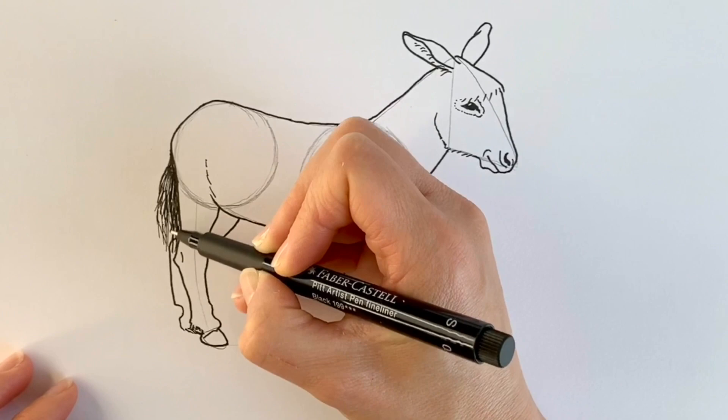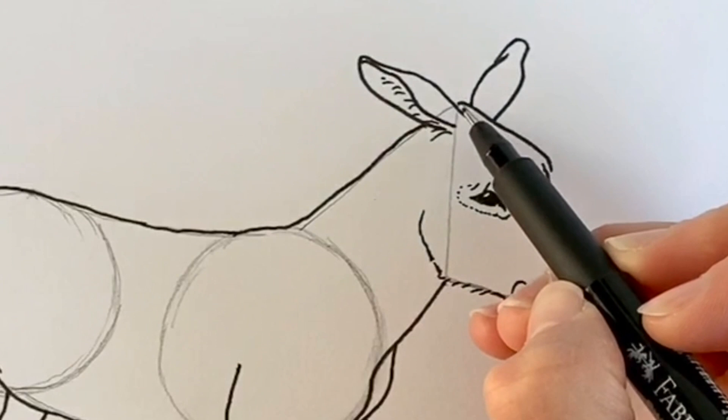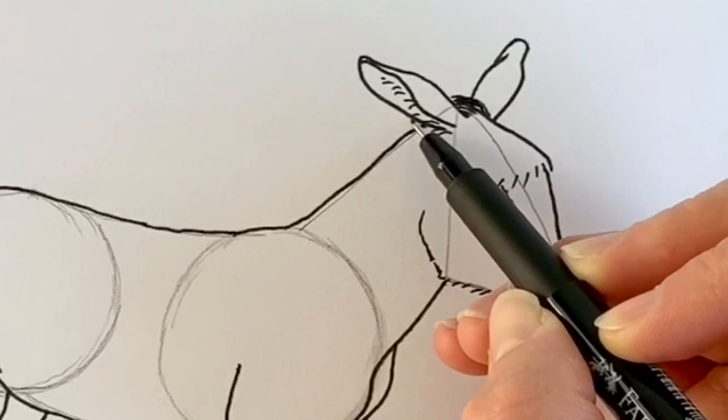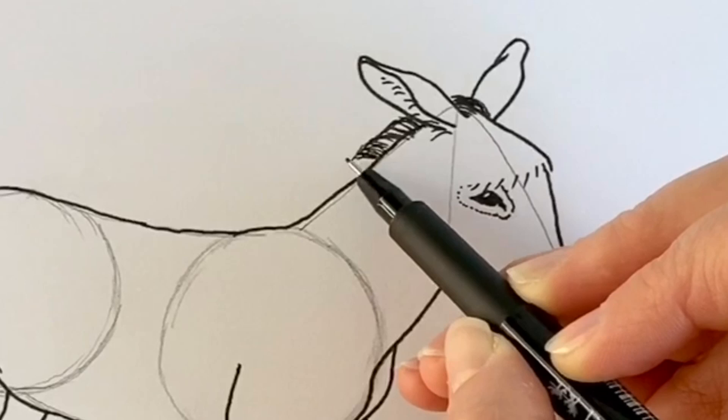Now for the mane — they don't have long manes like horses, but they do have manes, so I'm just going to start it up here. Their reputation as stubborn comes from their highly developed sense of self-preservation, so it's actually very difficult to scare a donkey.